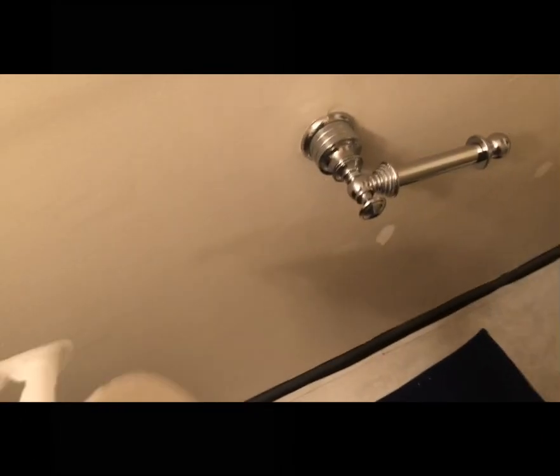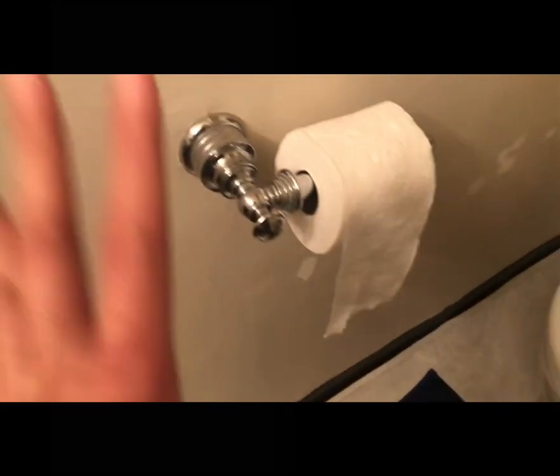What's up guys, today I'm gonna show you how to replace toilet paper properly. Some of you guys have been slacking and wondering how to replace toilet paper, so I'm gonna show you. Once you're out of toilet paper, grab some toilet paper and place it on the holder.